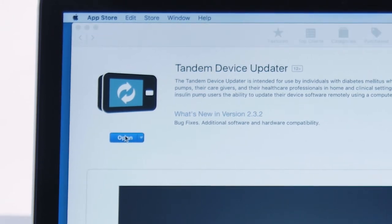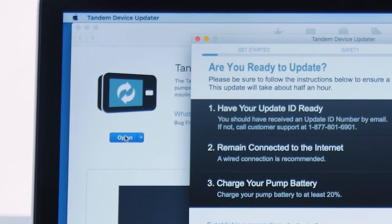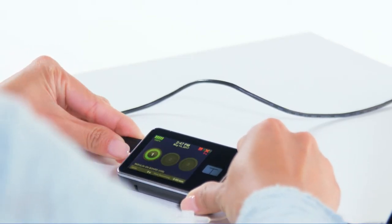After you have downloaded the updater, it should start automatically. If not, locate the icon on your computer and double click it. Connect your pump to your computer using the micro USB cable.